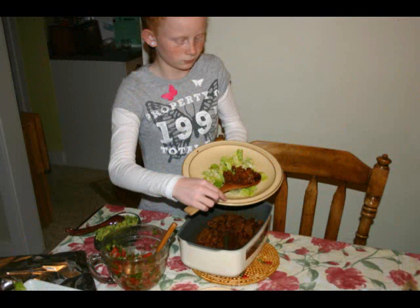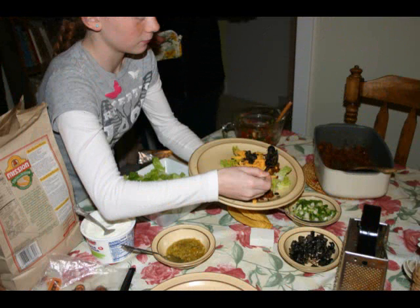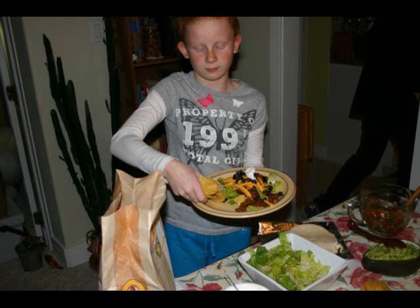Our daughter Kelly likes taco salads, starting out with lettuce and then putting on the meat. She dives in for the cheese, piles on the black olives, tops it off with sour cream, and adds chips to eat it with. There we have it — one happy camper.